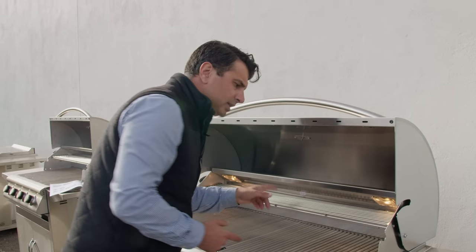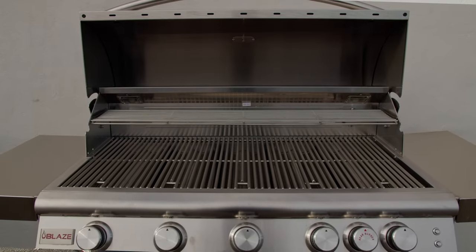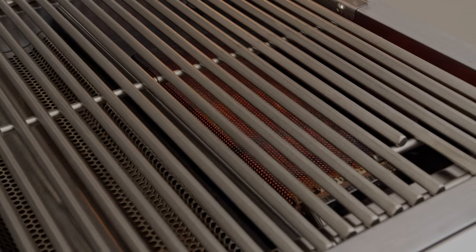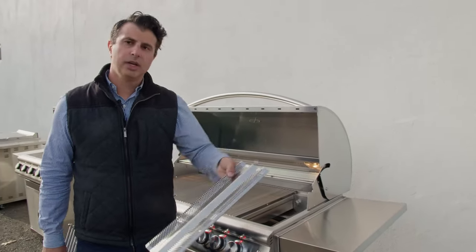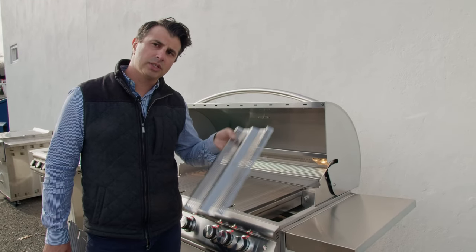This will slide right over if you're not using the rotisserie accessory — it's your warming tray. Everything on the grill is stainless steel. The grates are going to be a millimeter larger than the Prelude, and they're going to be in a triangular shape so the food does not stick as easily. Blaze uses stainless steel flame tamers to reduce flare-ups and make sure heat is evenly distributed across each burner.